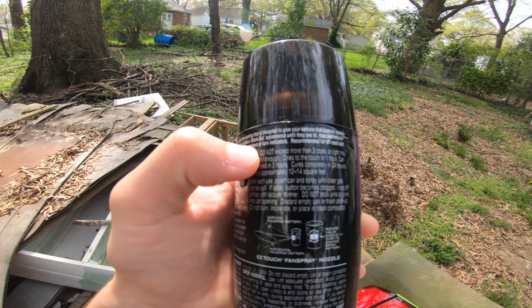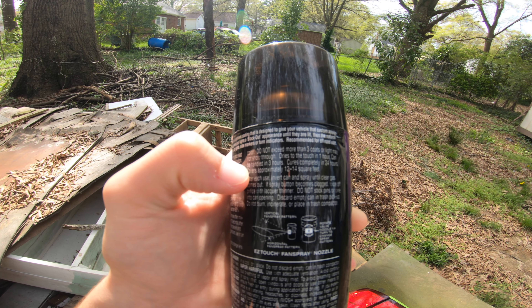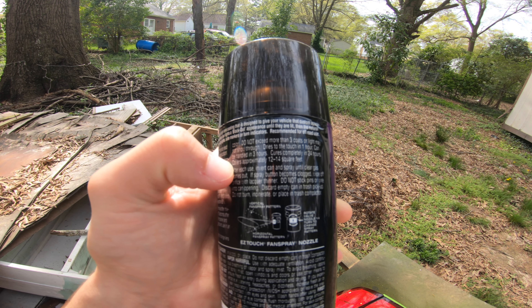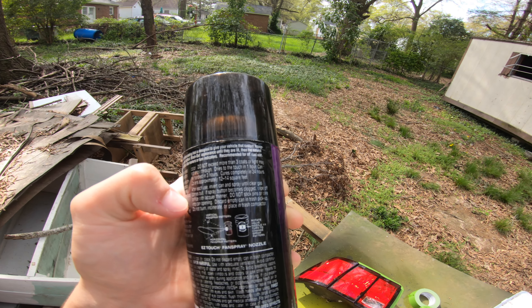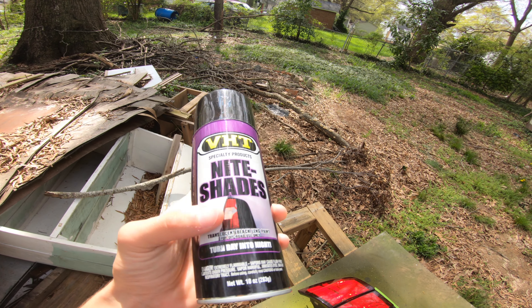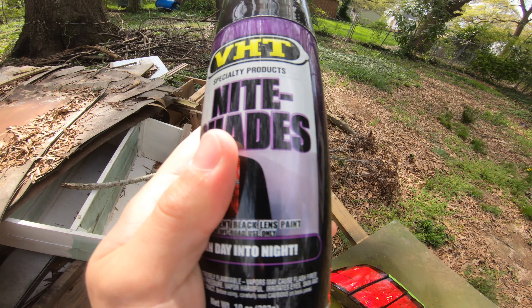Back to the Nightshade — I know you guys aren't going to want to read the directions, so I'll read it for you. It says: do not exceed more than three coats or the light may not show through. Dries to the touch in one hour, can be handled in three hours, cures completely in 24 hours, covers approximately 12 to 14 square feet. You don't want to do more than three coats because it might look completely blacked out and you won't be able to see anything through it.